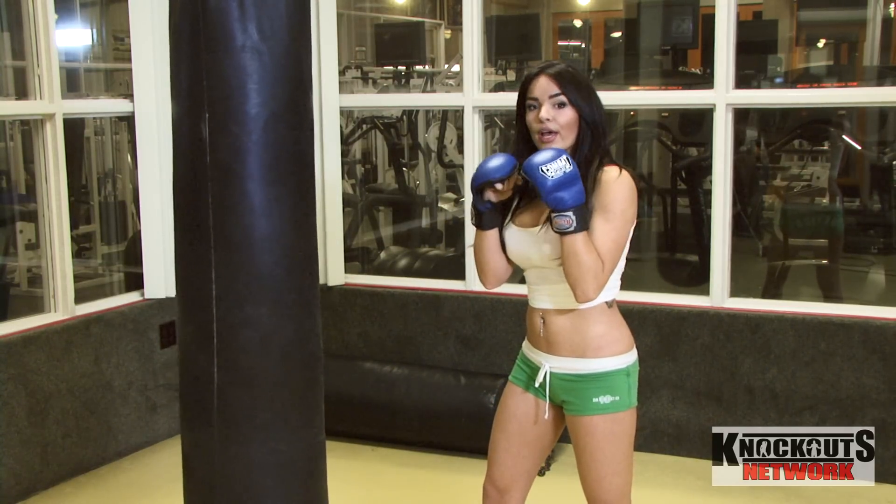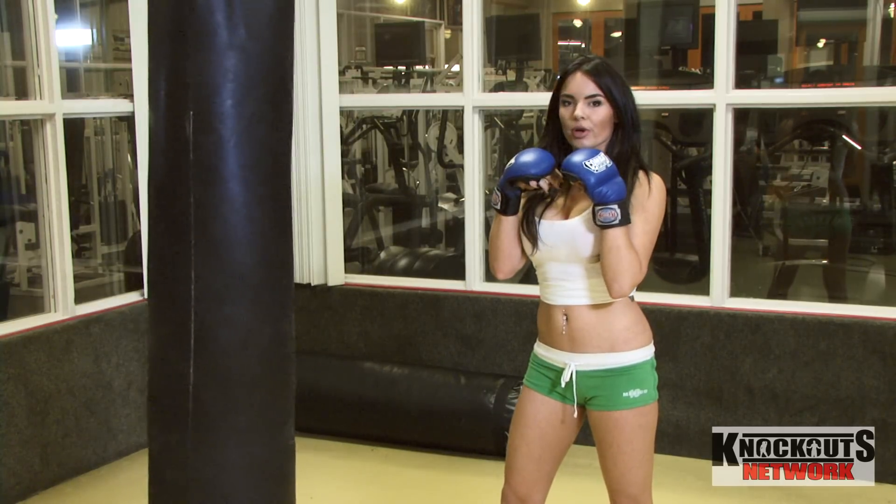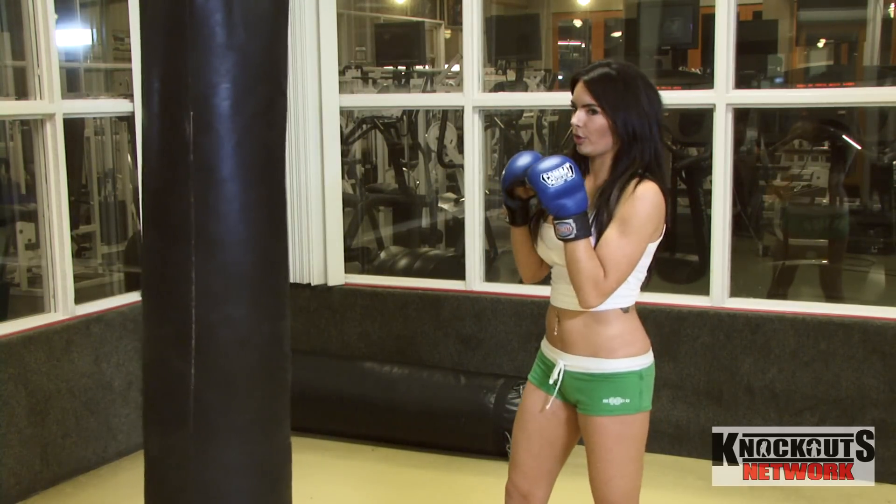Keep your gloves up by your face at all times. So when you jab, you're not going to turn your body or move your arm out here. You're just going to go straight for the punch.